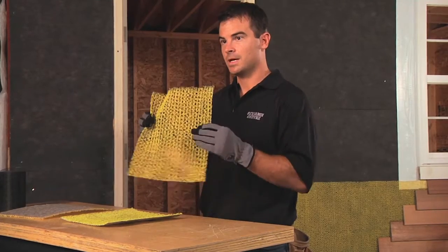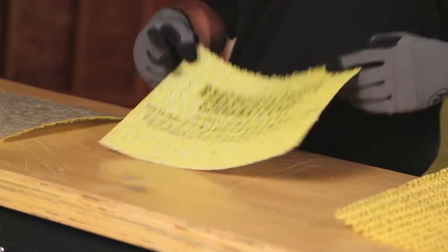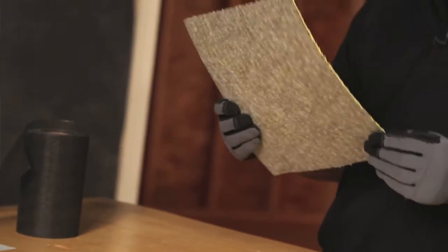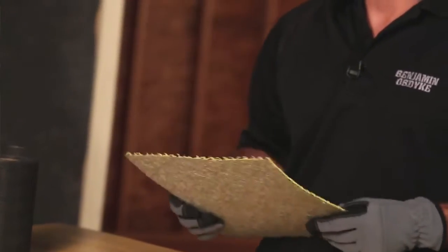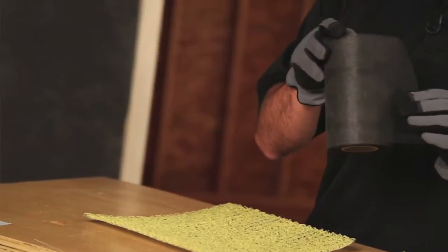We're going to install Home Slicker. This is a cut sample of the product. It also comes in two other versions: one pre-attached with a house wrap, and another pre-attached with a filter fabric, which acts as a bond break as well as enhanced compression resistance. The only other product you're going to need is Slicker Screen.